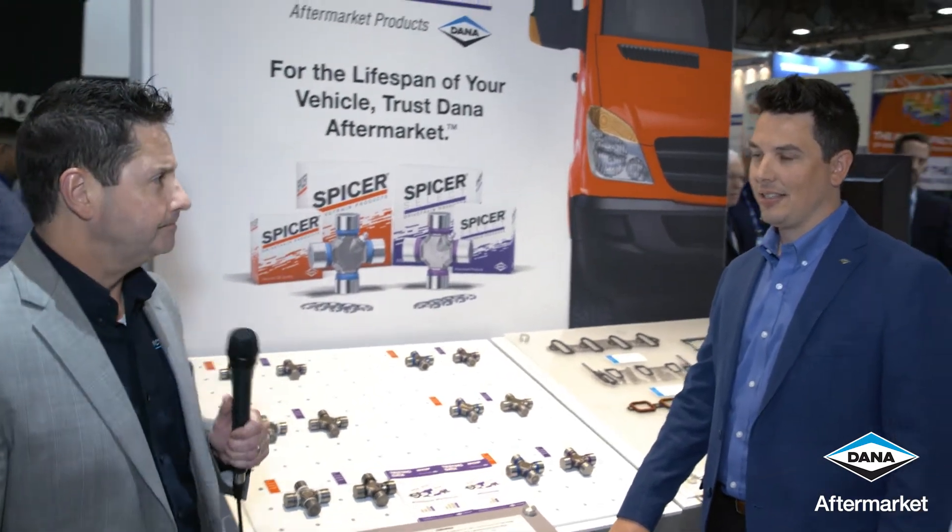Hi, this is Ron Bertuno and we're at the Apex booth 2019. We're here with Garrett Bolander, and Garrett's going to tell us a little bit about Spicer U-joints. Sure, Ron.